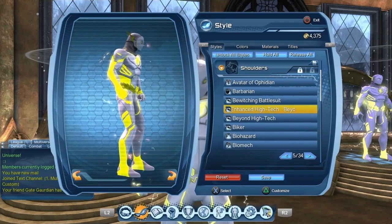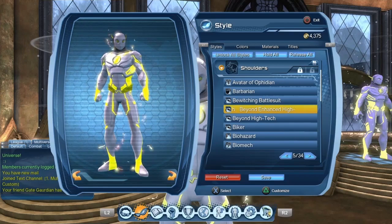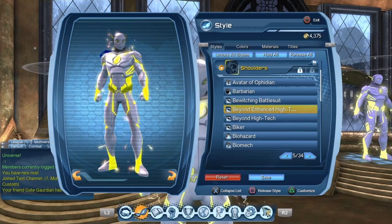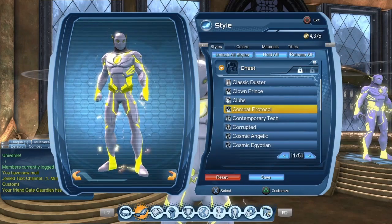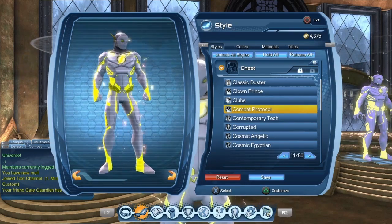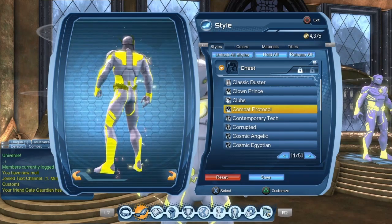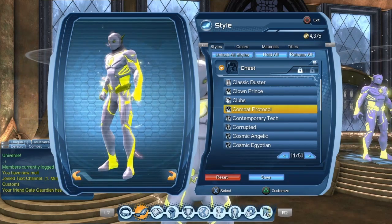For the shoulders, I'm using the Enhanced Batman Beyond Shoulders, but there are a whole bunch of shoulders you could use, or you could decide not to use any shoulders at all. For the chest and pants, I'm using the Combat Protocol. I'm not using any gloves or boots because the Combat Protocol by itself works really well to create Godspeed.